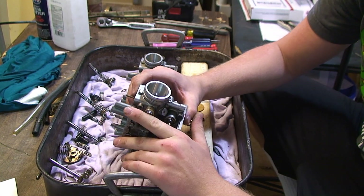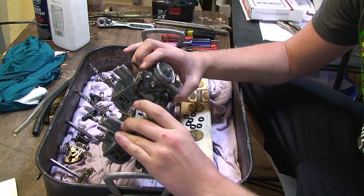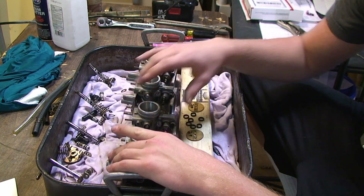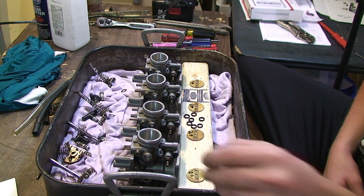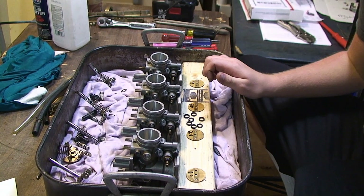Clean them. Clean them. Clean them. And did I mention clean them? You've already made it this far — you don't want to cut corners. I know you're excited to put them all back together and get them on your bike, but you need to clean them.